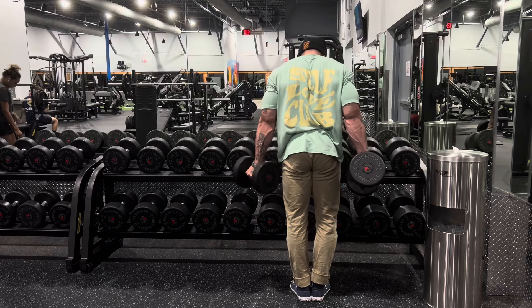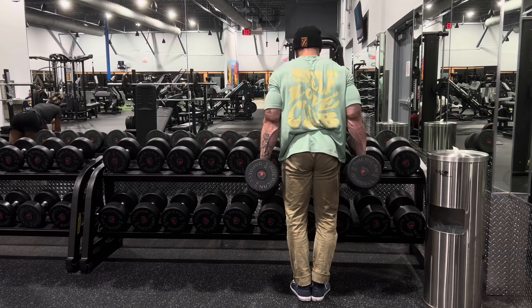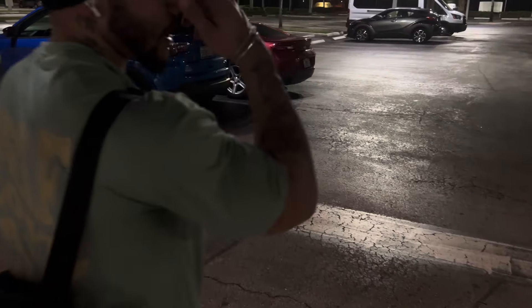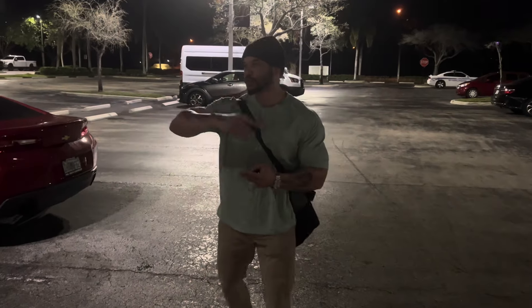The last bicep workout we chose to go back to dumbbell curls. I did two final sets with the 40s and kind of just did as much as possible. A lot of people may find it annoying or crazy that I train instinctively and kind of just go with what my body feels like, but I'm not on a routine and not training for a show or prepping for anything. I'm just going in there, putting in the work, and getting gritty. That's how I train.